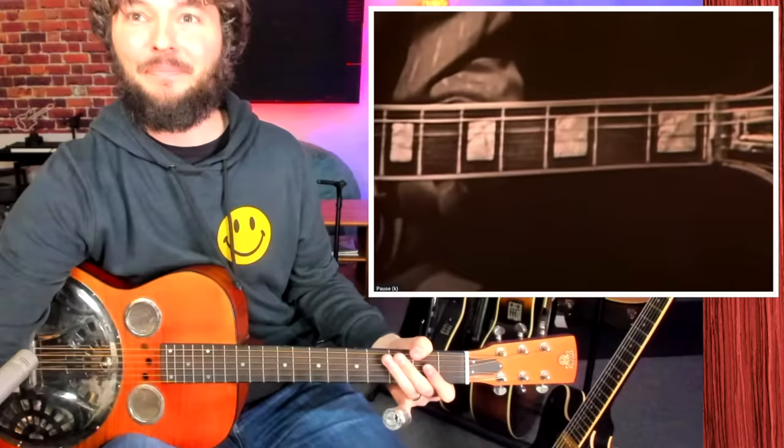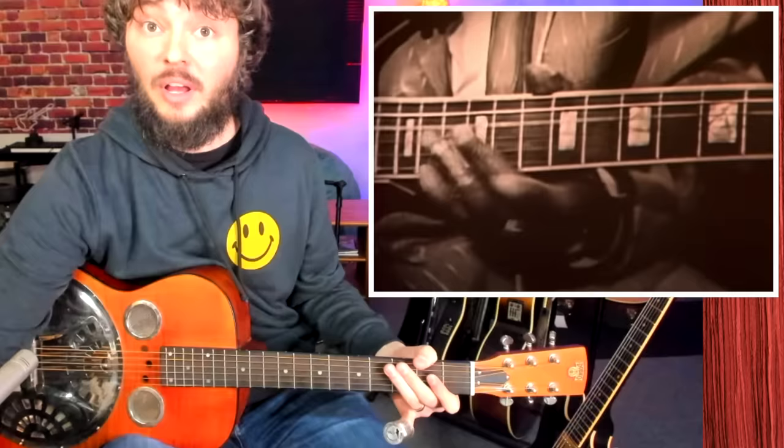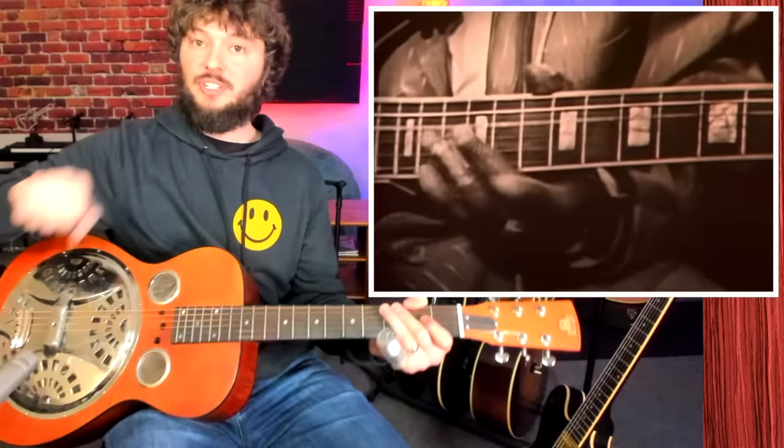Let's check that right hand out one more time. That's so cool. Now he's going to go up higher and play some more stuff. So that's Fred McDowell — he's one of the pioneers of this style, definitely someone you should check out.